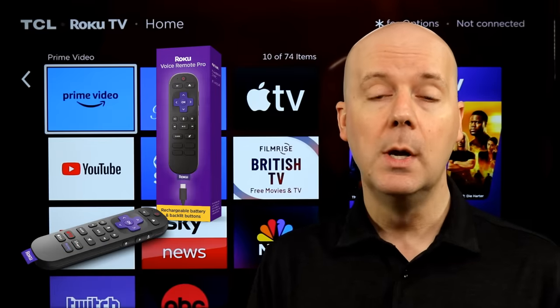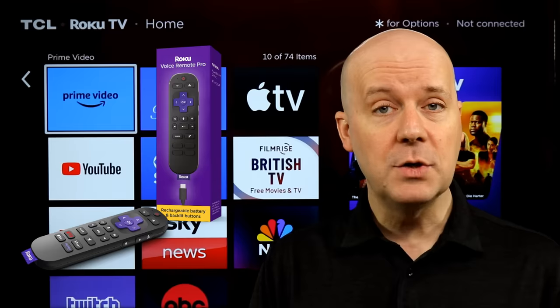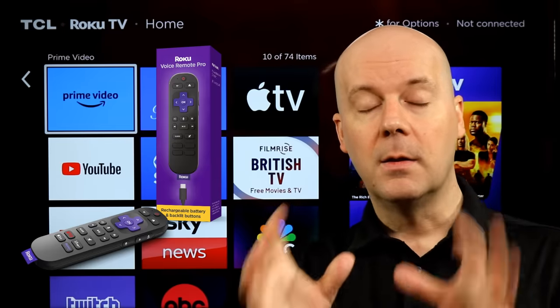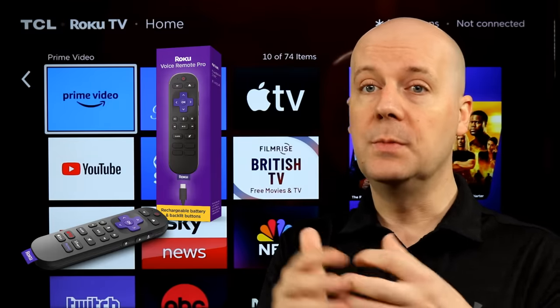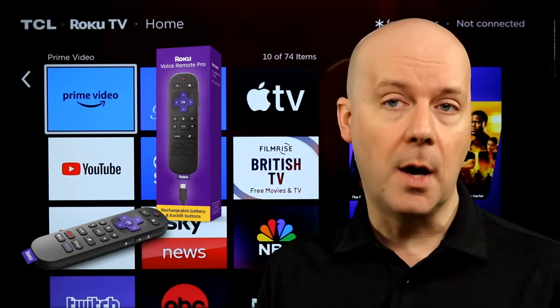The Roku Remote Pro 2 is an upgraded version of their current Roku Pro Remote. It includes many of the same features — for example, a built-in rechargeable battery and hands-free voice controls. You can say 'Hey Roku' and open YouTube TV, play, pause, power on, power off — that kind of thing — so you can do all that without needing to press a button.